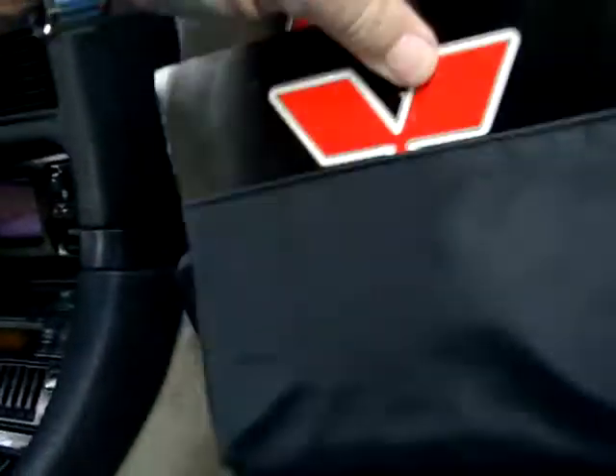Also have the books. There's an extra set of keys here, and the books — the manuals on how it all works. And that's it. Thank you.